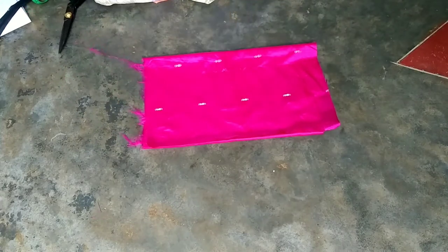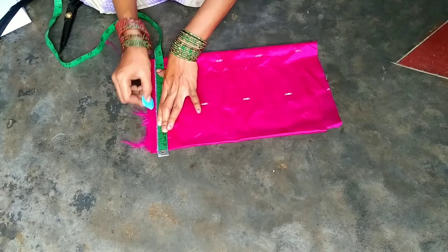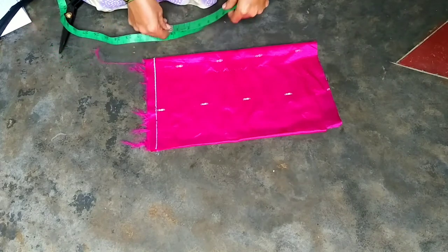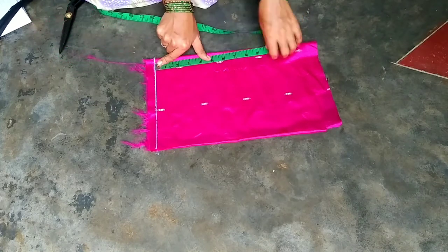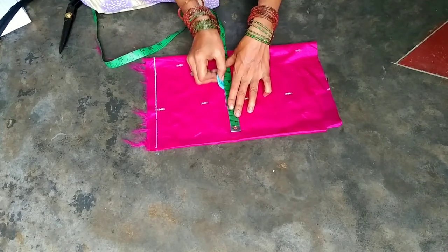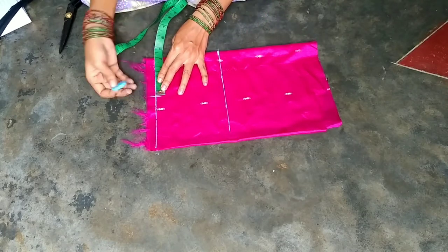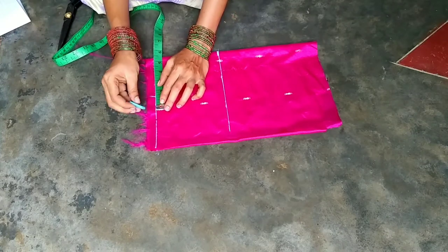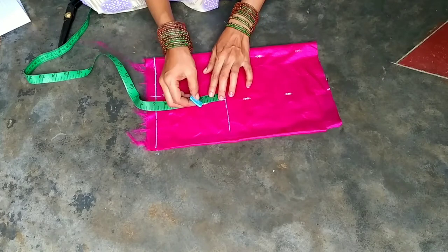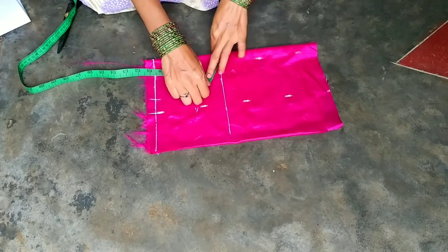I will fold the cloths in the same way. I will give you the hands measurement. I will put the hands in 5 and 1. I will put the hands at the elbow. I will put the nails in the back. I will put the hands in 4 inches, then 1 inch. I will cut the normal hand and cut one inch.